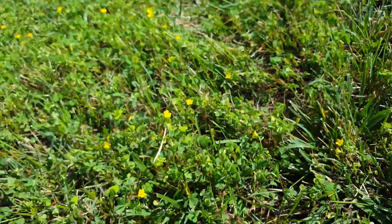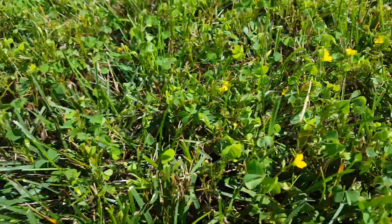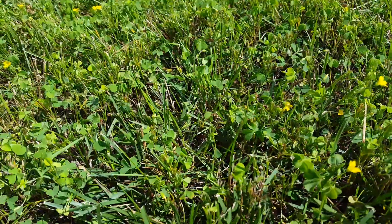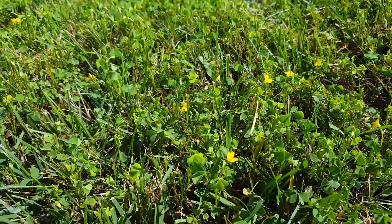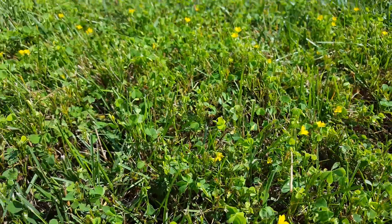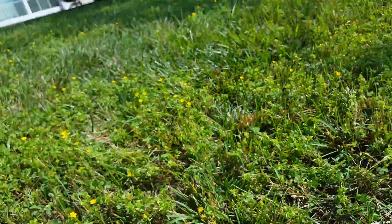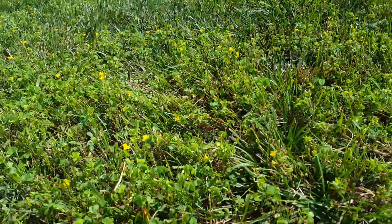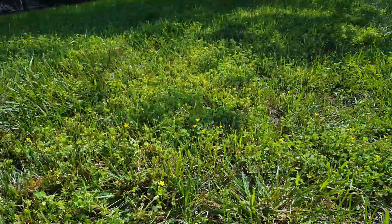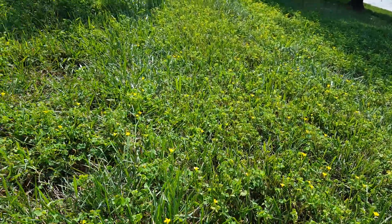It's also called sour grass because if you chew on the leaf or stem portion it's very sour. It grows along trunks and fringes of fields near forested areas or brushy areas. It can also get started through seed and grow in the middle of manicured turf — as you can see here, this is very clean turf other than this patch of yellow wood sorrel.